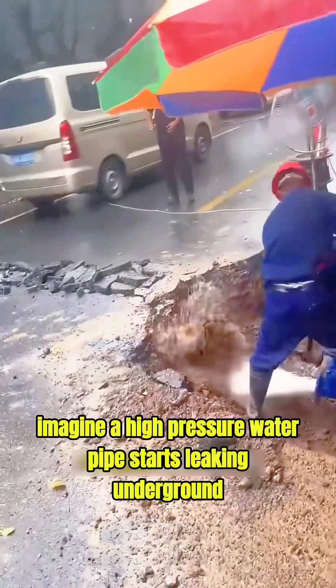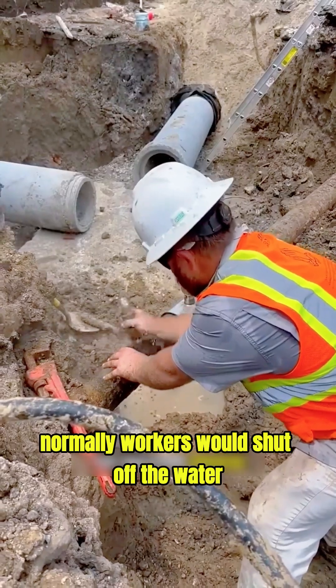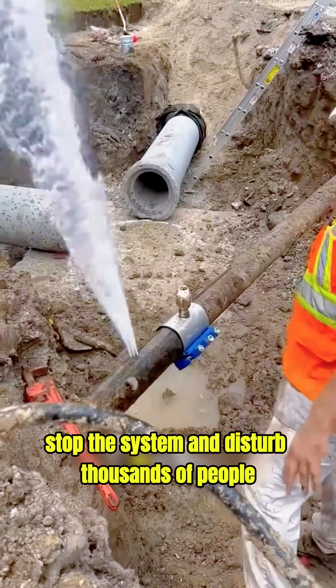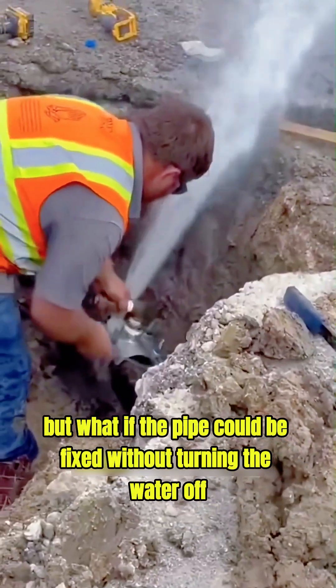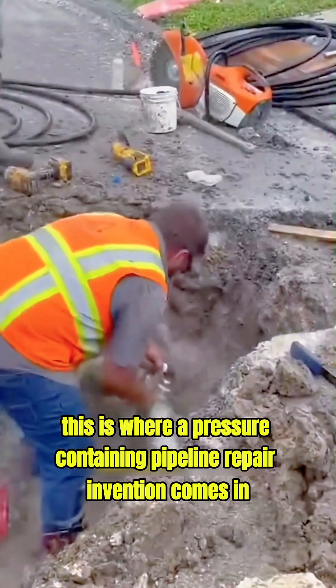Imagine a high-pressure water pipe starts leaking underground. Normally, workers would shut off the water, stop the system, and disturb thousands of people. But what if the pipe could be fixed without turning the water off? This is where a pressure-containing pipeline repair invention comes in.